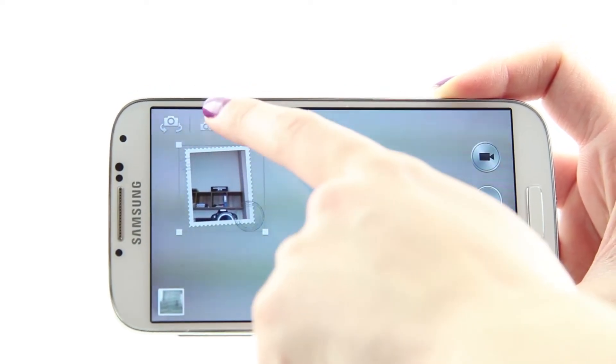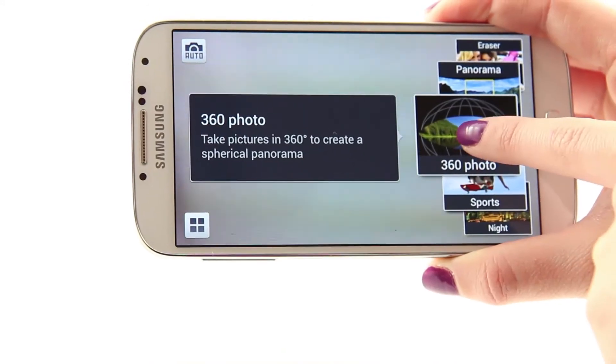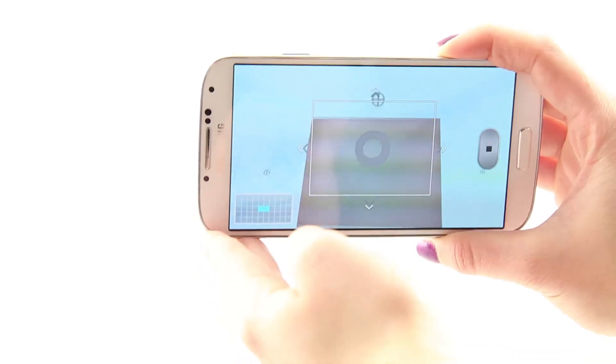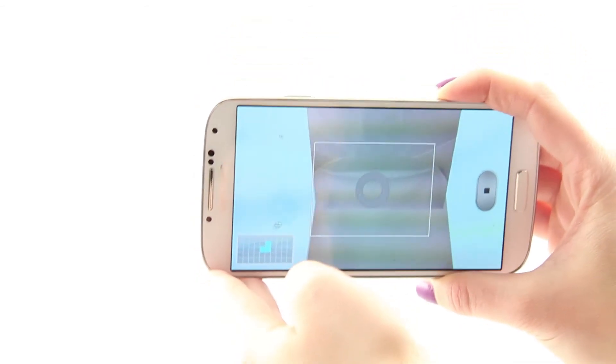The photographer can also be included in the picture, and can move the window to place themselves anywhere they want in the frame. The 360-degree panorama mode is a first on a smartphone. It performs decently but it often fails to stitch the images correctly, especially if you want to create a complete panorama.